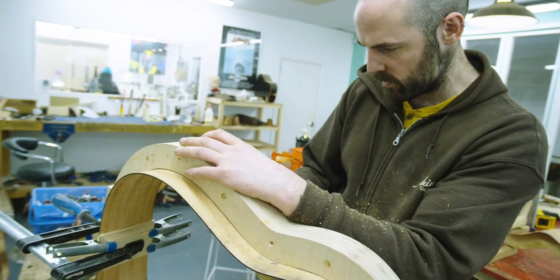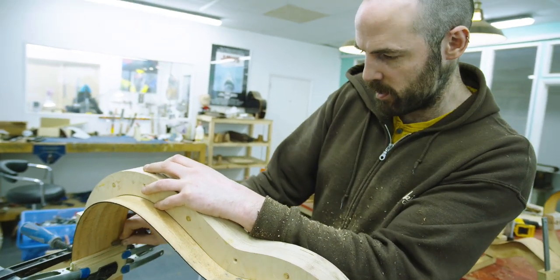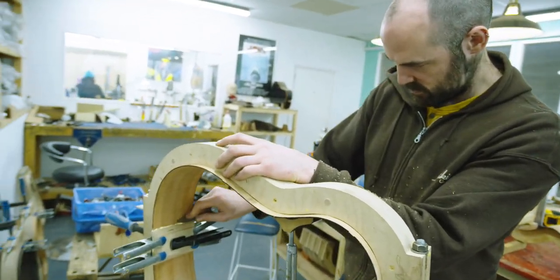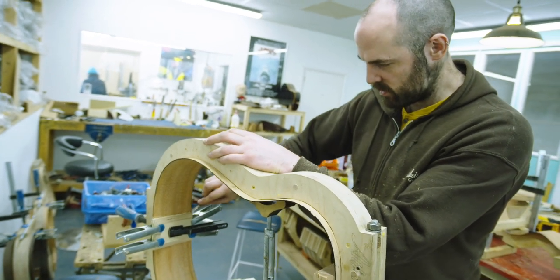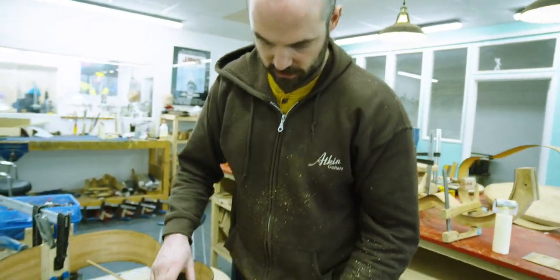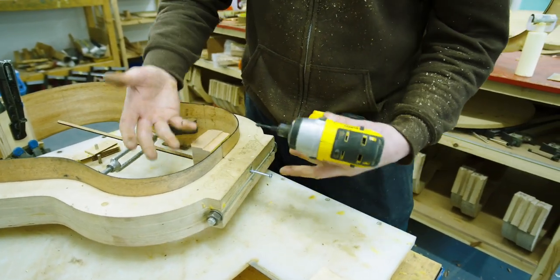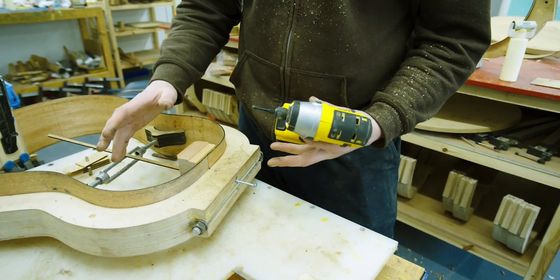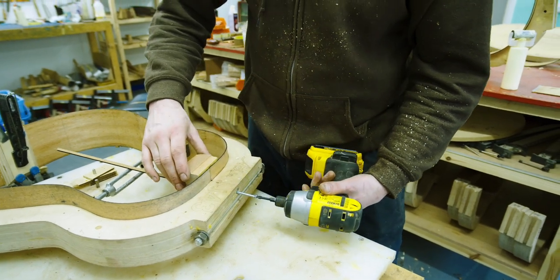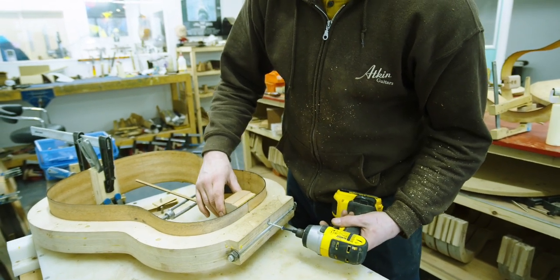I'm just going to clean it out a little bit. You can also leave the glue for 10–15 minutes to tack off, it goes a bit rubbery and it's a little bit easier to scrape off at that point, but it doesn't really matter — as long as you do it. The purpose of this clamp is just to hold the head block to the rim. You really want everything stable inside the mould and not moving. If the sides are sliding from front to back it's not good — we want everything held in place while we sand the radius onto the top and back.